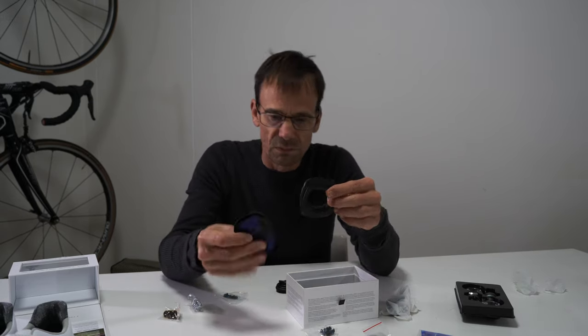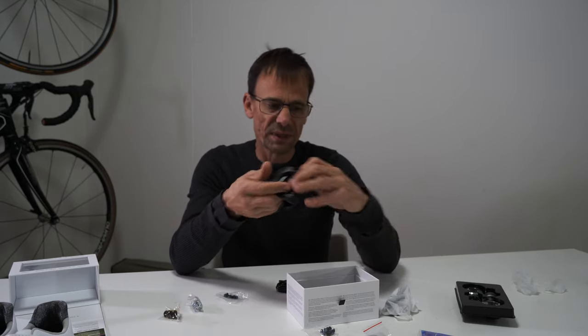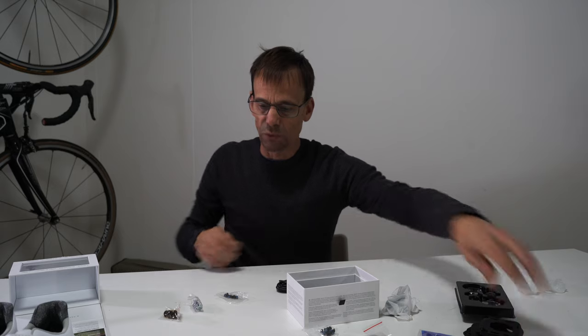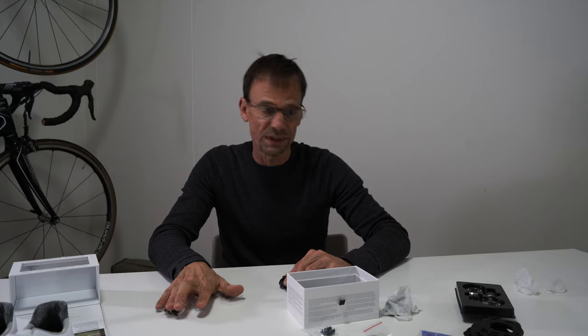There are your cleats — various elements of them. It's a little bit more complicated than fitting Time or Shimano Look cleats, but I'll do it now because it's a worthwhile experiment. I'm looking forward to this.